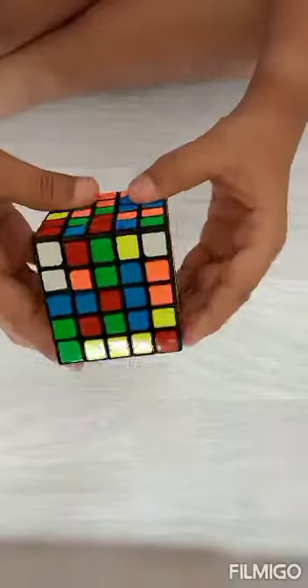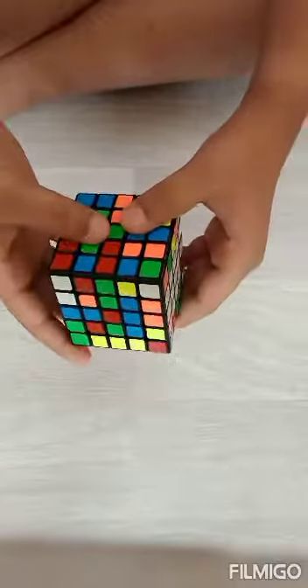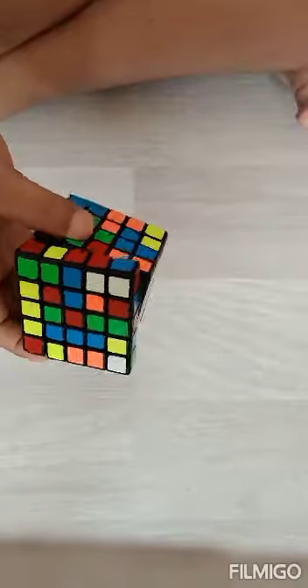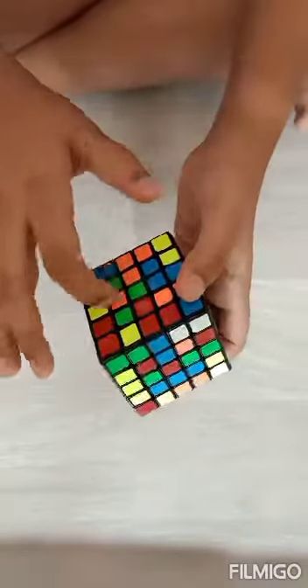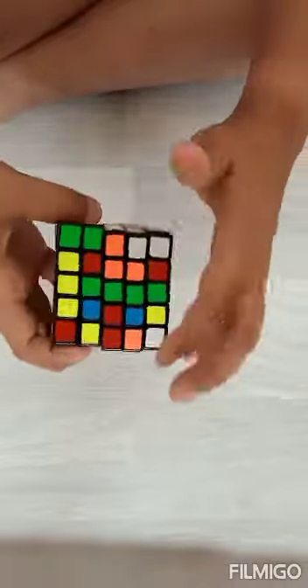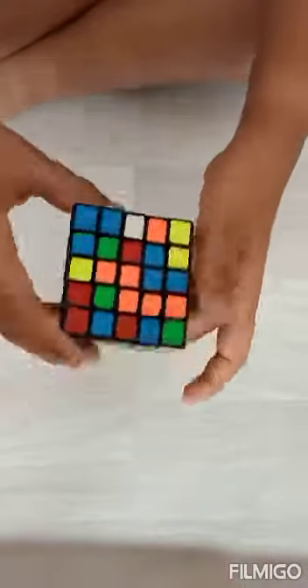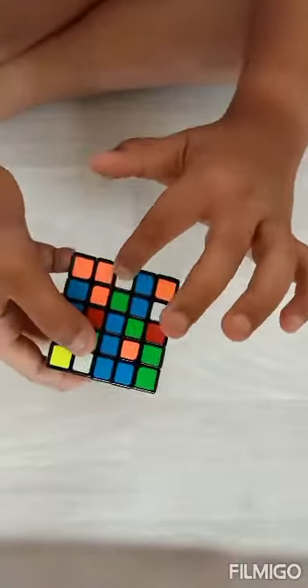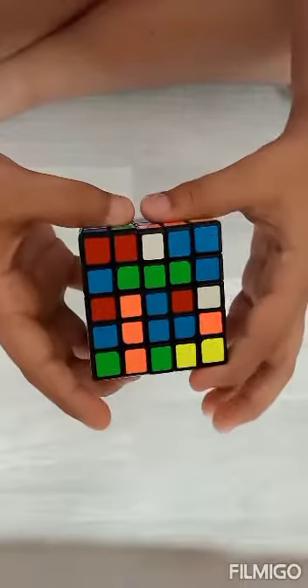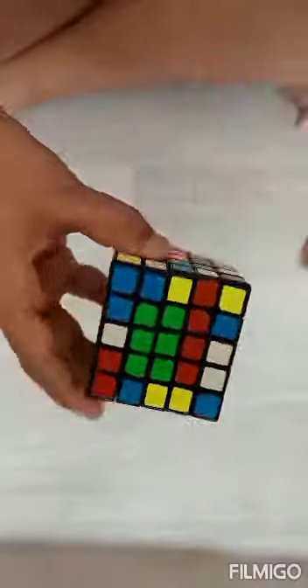Now we will do the centers here — we can take any center. As I told you, we have to make lines first. I'm making the green line. I made the line and now we have to make another line. Here is an edge piece and here are both corner pieces, so I bring them down and just bring it up — it's done.